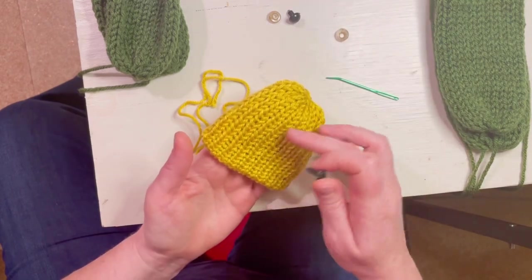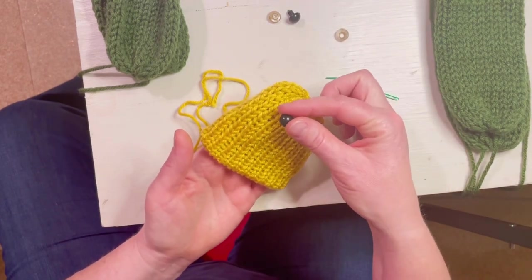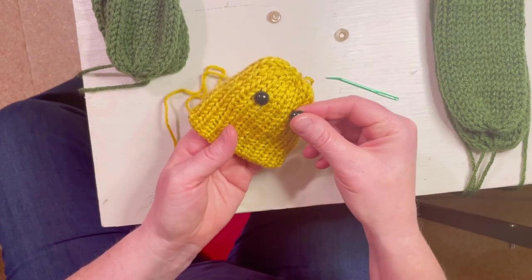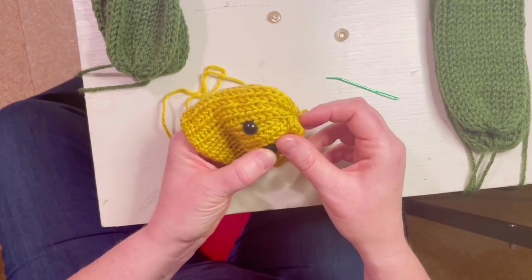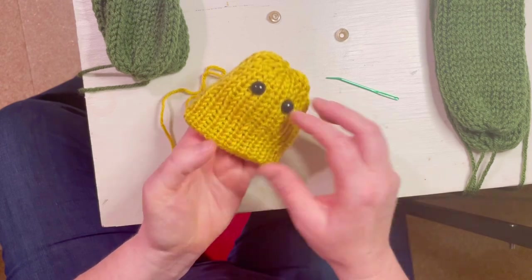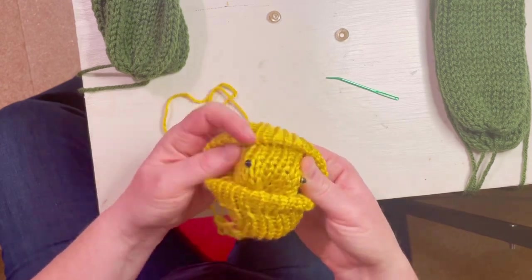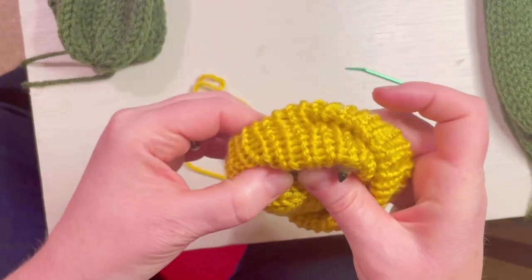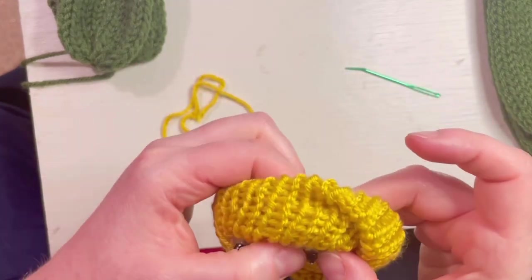We're going to put the eyes on — just poke them through where you want them. I personally think I put them a little too high in this video. I'd place them not quite midway down, but a little bit above midway — maybe about an inch and a half down from the top. Then put the back sides on. It just snaps in there.